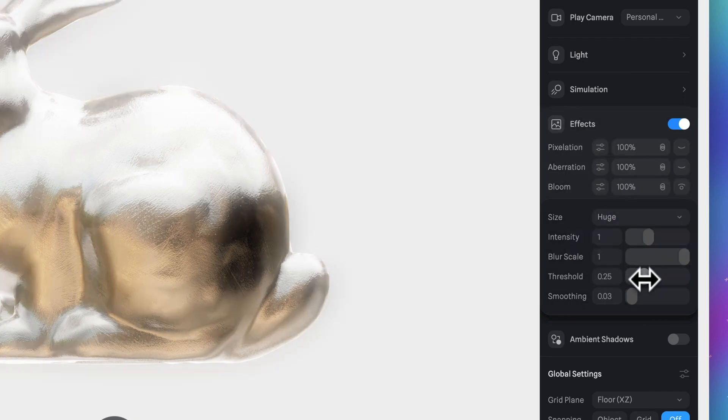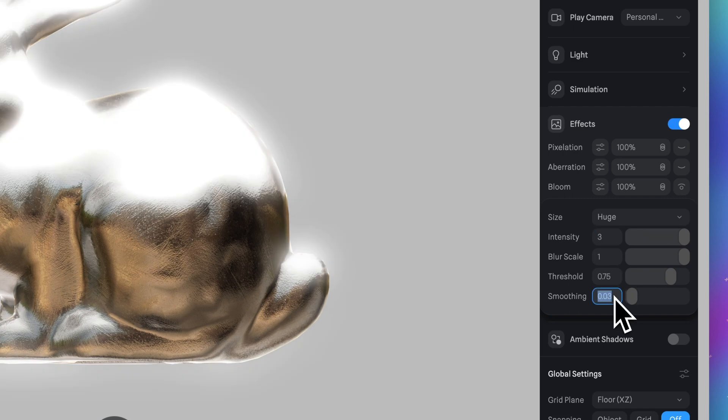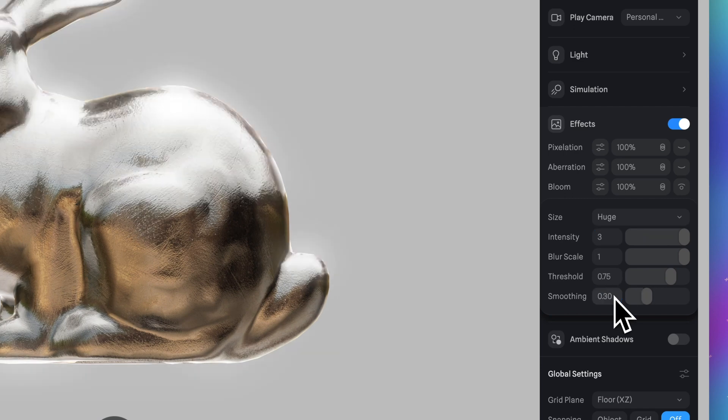Then we need to remove this glow from our background. Drag the threshold to the right until we have a glow only for the model — something like this. And for intensity go with 3. And for smoothing let's set 0.3.